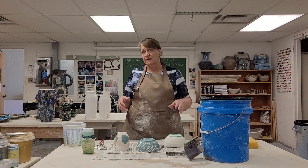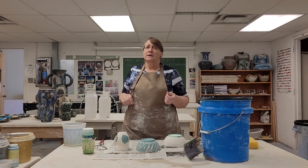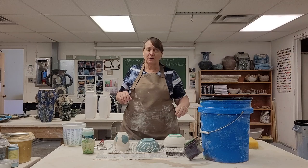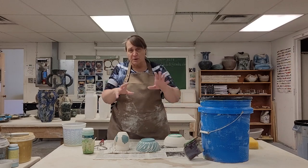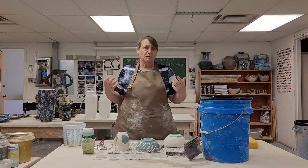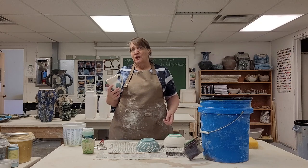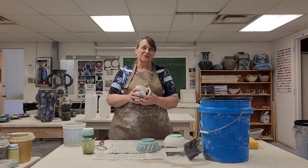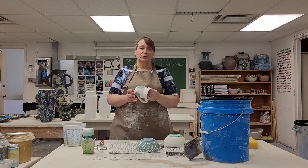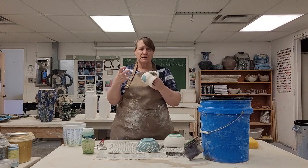I've already rinsed these off, and this is very important. When you take a piece out of the kiln, it might have dust on it — especially if you did some sanding when it was bone dry, there's going to be a layer of dust. That dust is going to resist the glaze, so if you don't take the time to properly rinse off your pieces, they're going to have spots where the glaze crawls away. Rinse them really well, but don't soak them in a bucket of water — bisque is still kind of soft and can actually start to crumble.